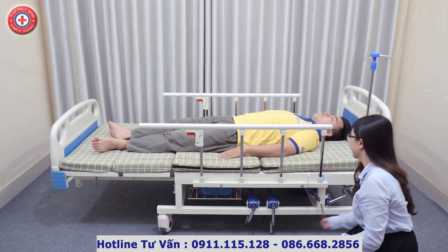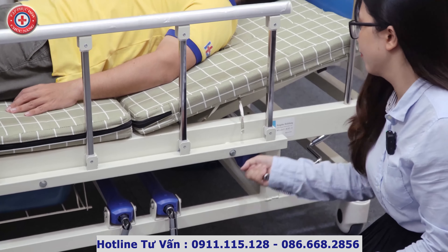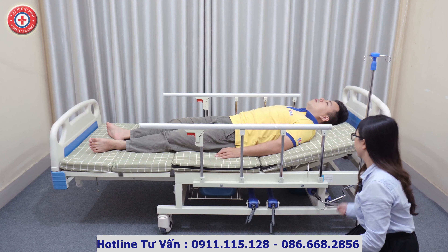Tay quay đầu tiên là tay quay để nâng và hạ phần đầu. Quay rất nhẹ nhàng để nâng phần đầu và lưng của người nhà chúng ta lên mà không cần phải bê vác, kê chăn, kê gối như thông thường. Đặc biệt trong trường hợp người bệnh nặng cân thì thao tác này cũng rất dễ dàng.